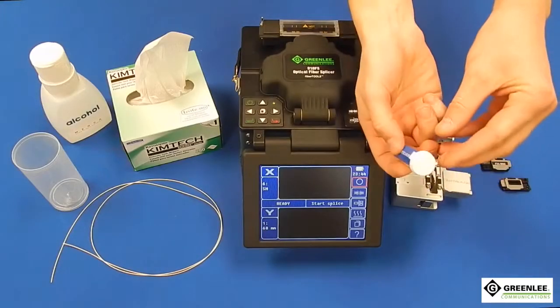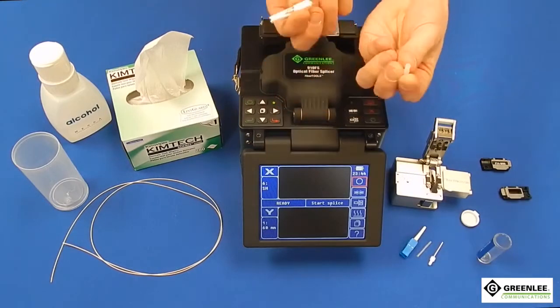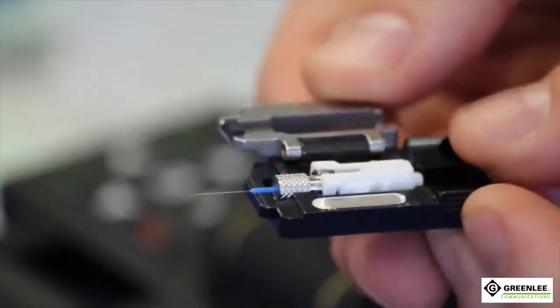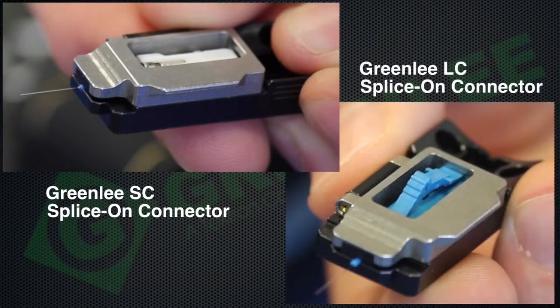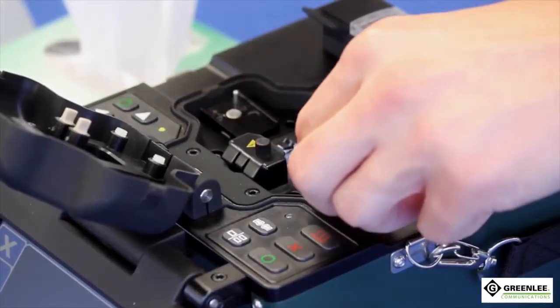Begin by getting the green leaf splice on connector holder as shown, and the splice on connector. Remove the ferrule cap and cleave protector. Place the connector into the green leaf splice on connector holder. The setup should look as shown for both the SC and LC connector versions. Place the connector holder on the right side of the splicer machine as shown.